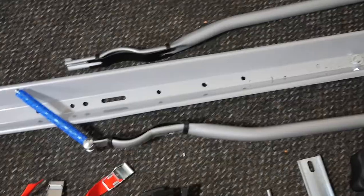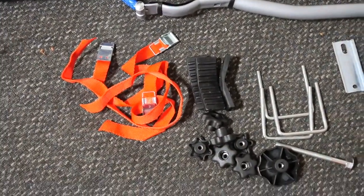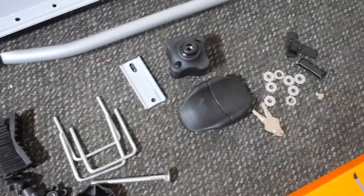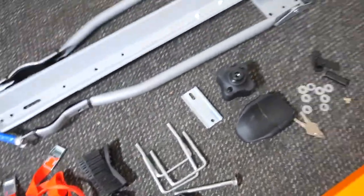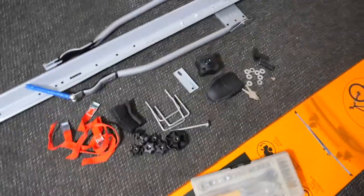Let me show you what contents you get in the box first, before I get started on how to assemble it. You get the rack, you get all these little bits and bobs — forgive me for not knowing the correct terminology. The only tools I'm going to need is a socket set.